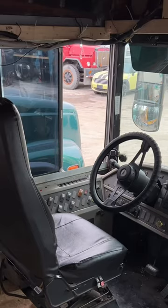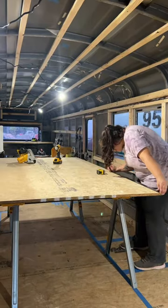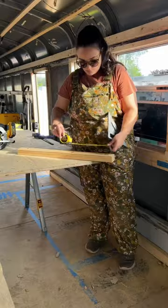Jake then headed under the bus so we could remove the seats. We've been putting off this driver flooring for a while, and that's because all of the wood in this area has to be cut at such awkward angles.